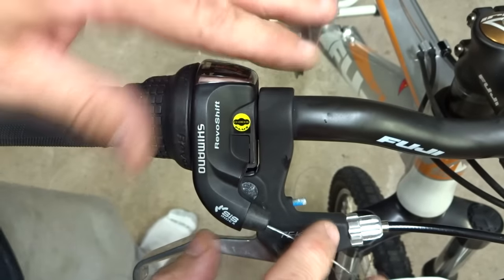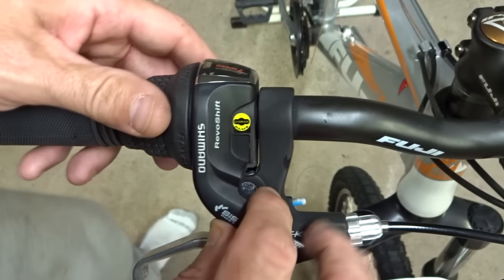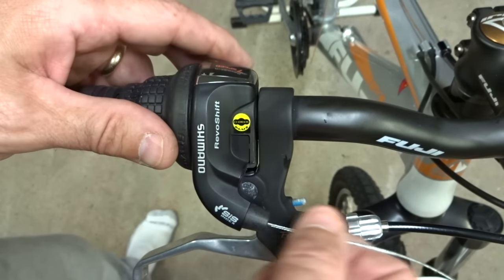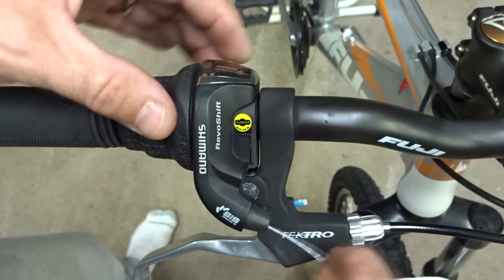The cable on the other shifter is installed the exact same way as this one, just on the other side. All I need now is to hook up the cable housing and reinstall it to the derailleur, but I'm not going to cover that in this video — I just wanted to show you how to install the cable in the shifter.